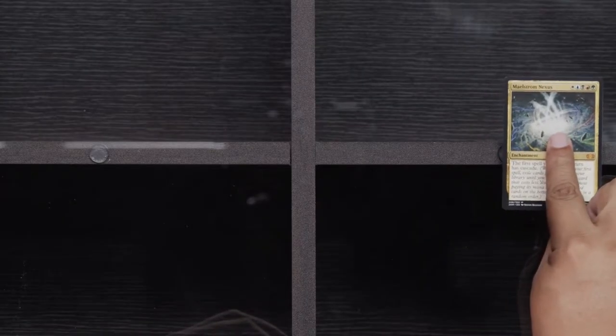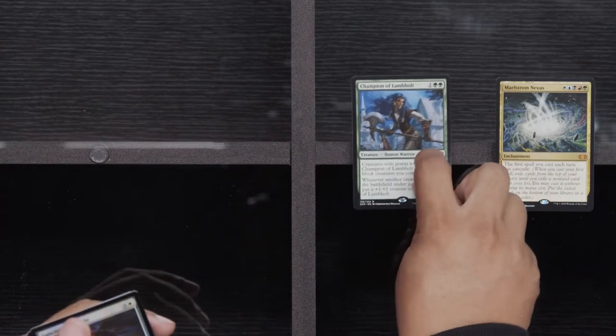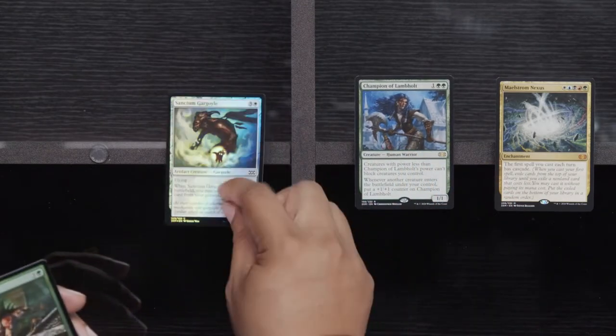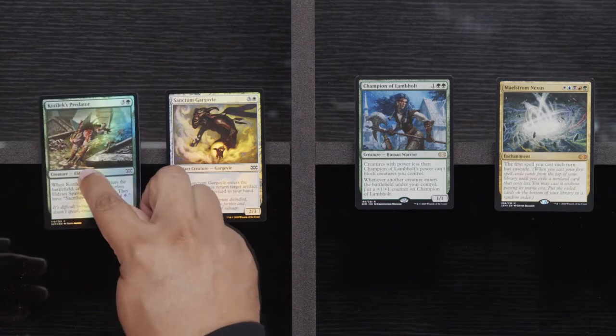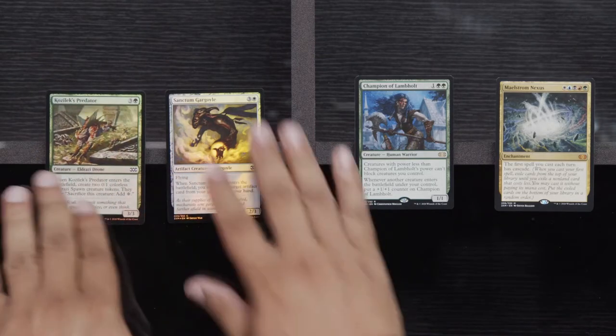Gelatinous Genesis, Drown in Sorrow, Thirst for Knowledge. Maelstrom Nexus. Champion of Lambholt. A Foil Sanctum Gargoyle and Kozilek's Predator. More good cards for Sealed, but not for trying to make your money back on a box.